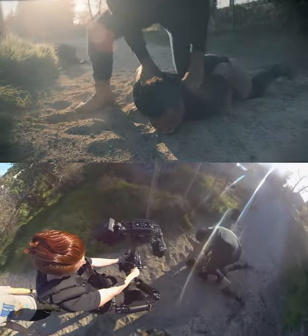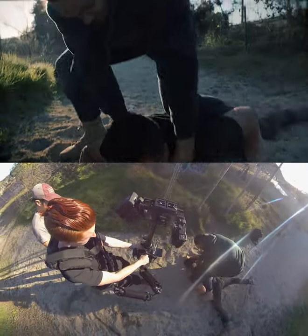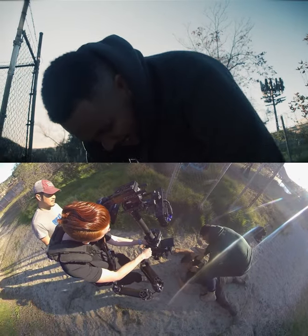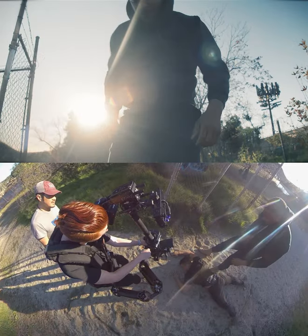Push in and tilt down for the face close-up for a breath, then tilt up for the other close-up, trying to aim his head between the camera and the sun so it makes that jarring lens flare. Then hold the lock-off as he walks away.